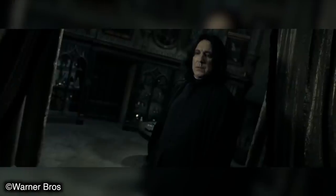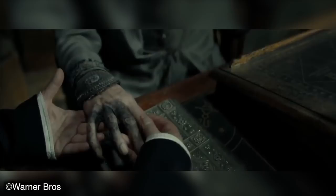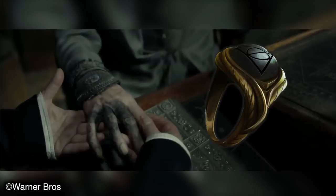So everyone, with that being said, if you want to hear about the curse on Dumbledore's hand, the Horcrux ring and everything that goes with both, then stick around, grab yourself a butterbeer and please enjoy today's video.